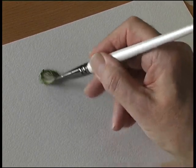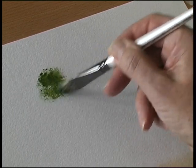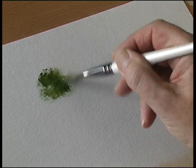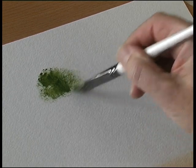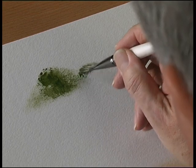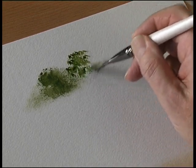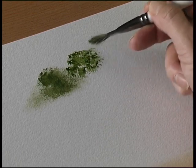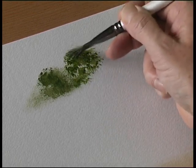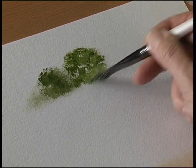It's quite a stiff head brush, so if you stipple with it you get a texture. And this is fairly dry — just push the brush into the paper and you get this lovely open texture, which is obviously ideal for painting foliage.